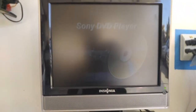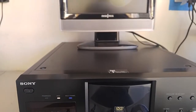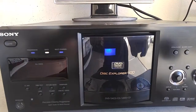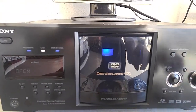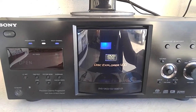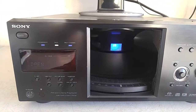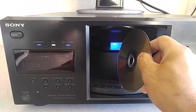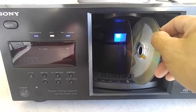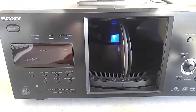Let's turn this on. The display is nice and bright. I've got it connected to this monitor with little speakers. There you go — DVD, SACD, and a regular CD all loaded up.